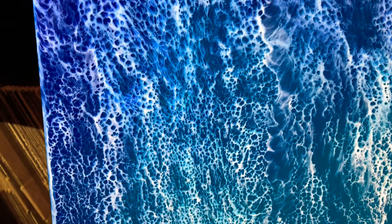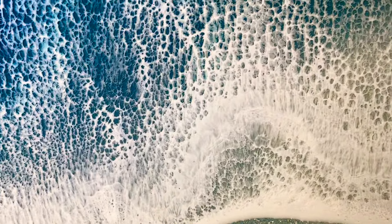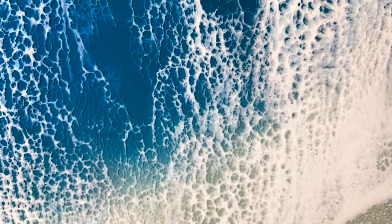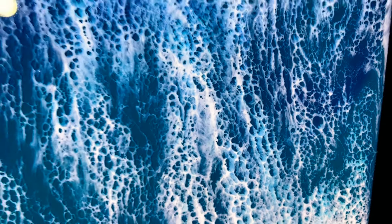What do you guys think of the ocean pieces we've done lately? We have some awesome new ideas on the way for different kinds of ocean, different types of waves. This one was a one layer and I'm super pumped with how it turned out.